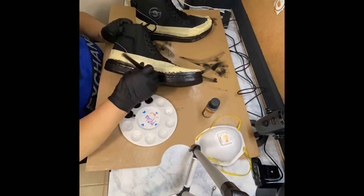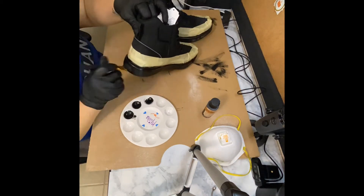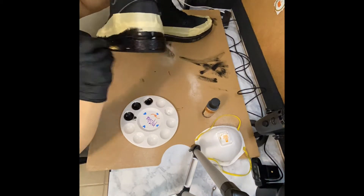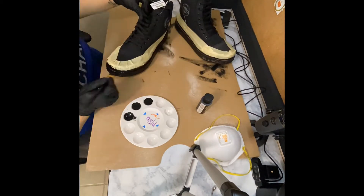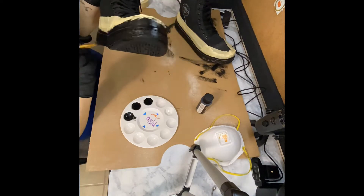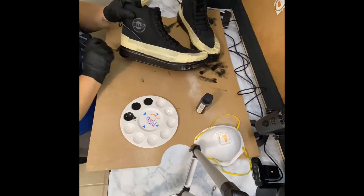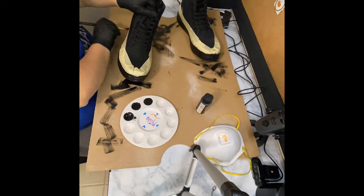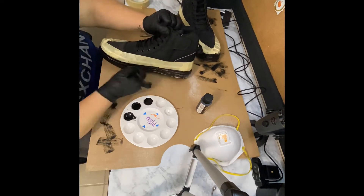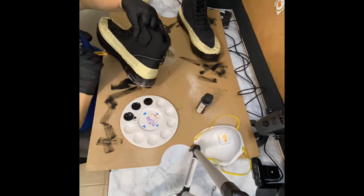It's been about 30 minutes — we're applying the second layer. Because the material is pretty rough, instead of just passing the brush over it I started dabbing it, which gave a better turnout for that type of sole. Completely cover it and once you're done let it dry for another 30 minutes, then check the entire sole to see if you need to apply another coat.